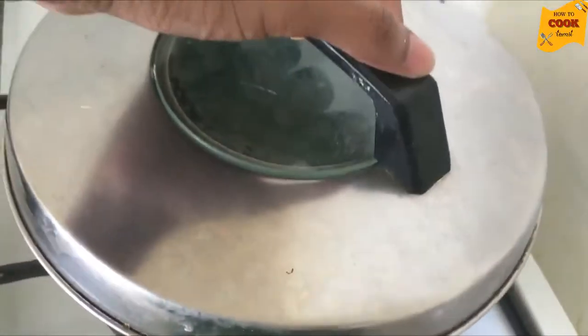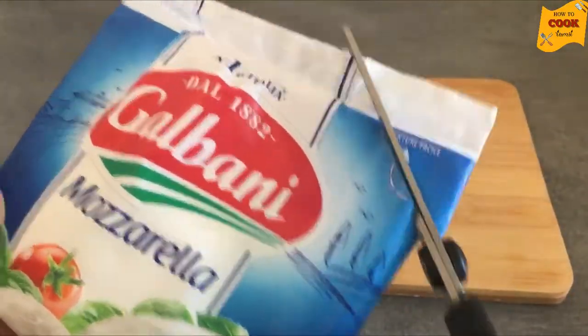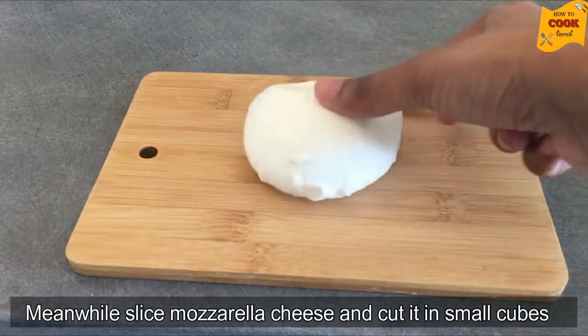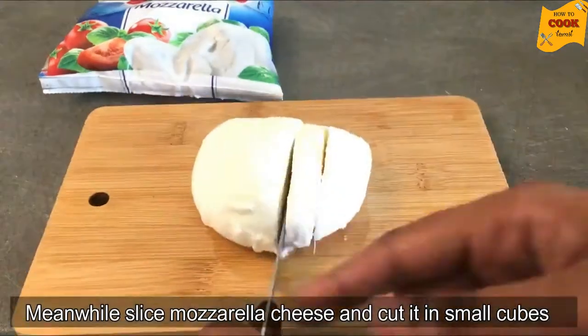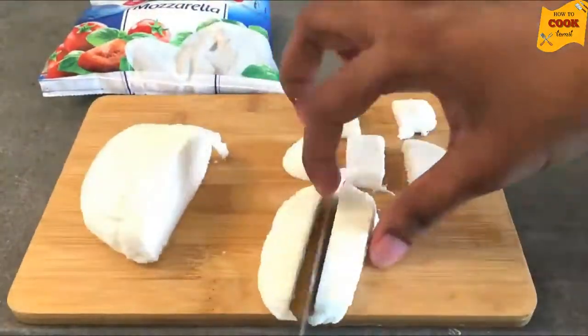Now let's add 3 tablespoons of mozzarella cheese — about 1 to 2 grams of mozzarella cheese.